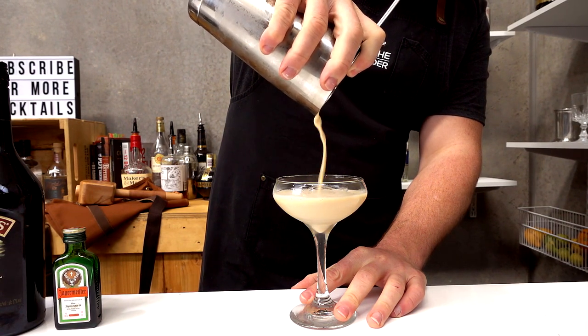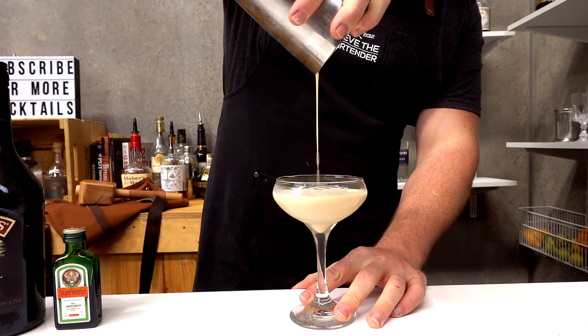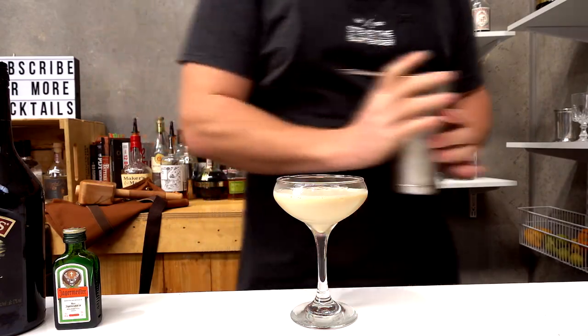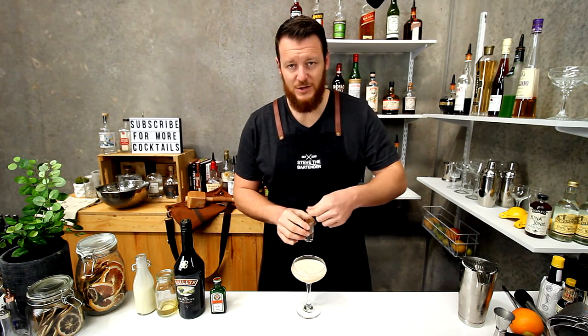Now ideally you'd have an oatmeal cookie or an Anzac biscuit or something like that, and just crush the cookie over the top. I don't have any cookies available here in the warehouse, so I'm just gonna sprinkle a little bit of nutmeg.